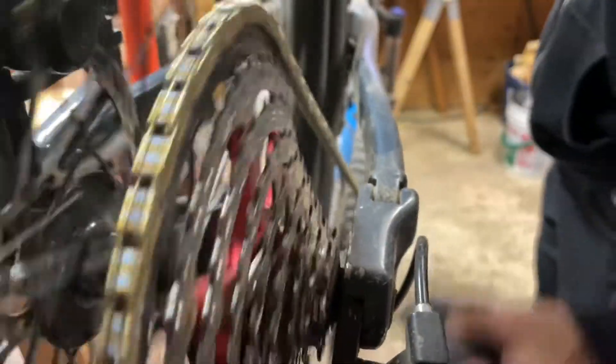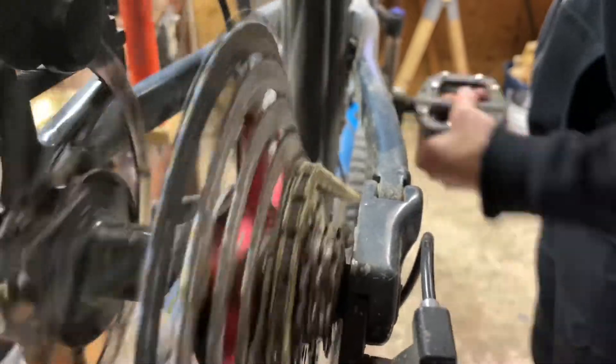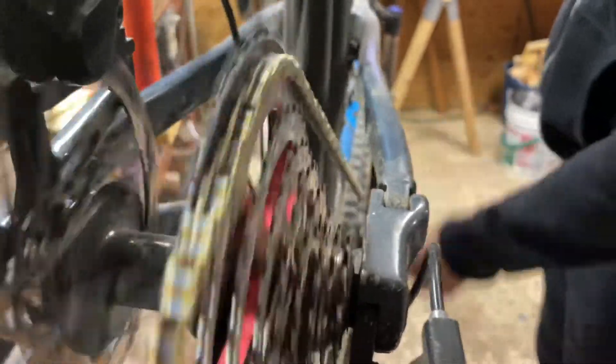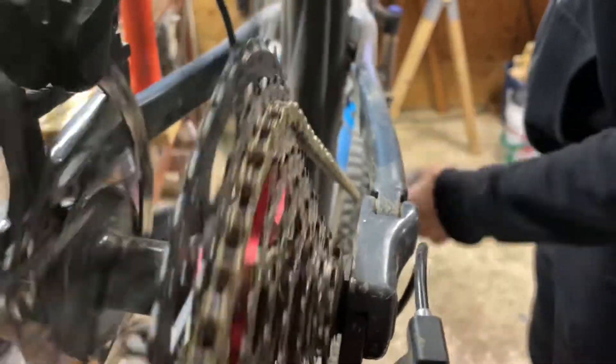That's clean. After shifting through your gears a couple of times, enough of the wax will have been broken up that it'll be flexing smoothly and sounding just lovely.